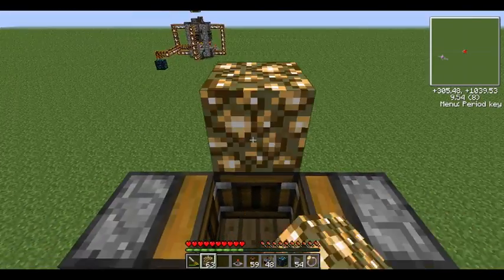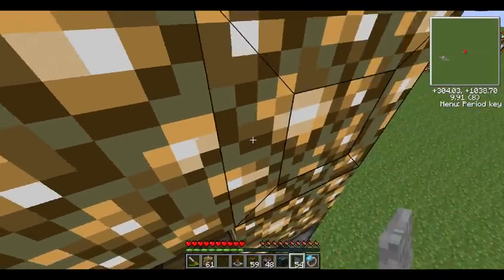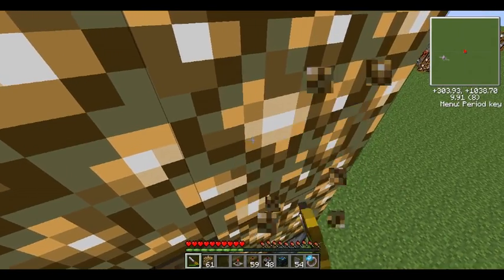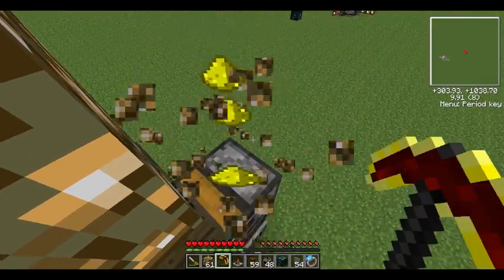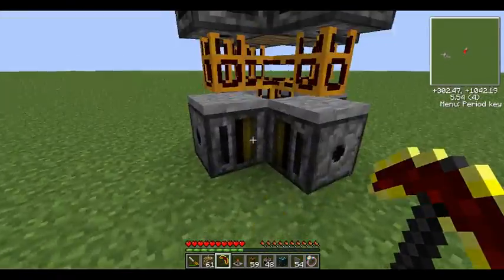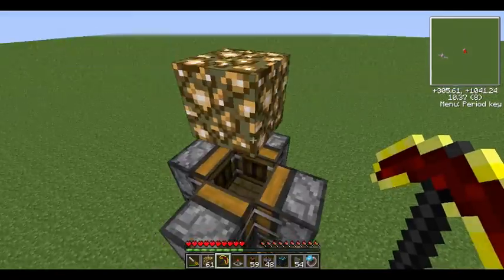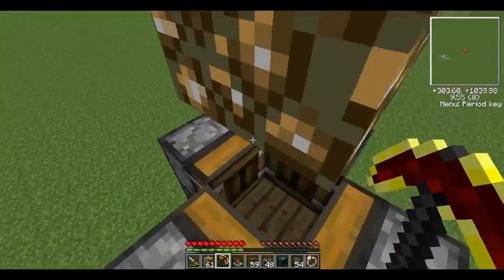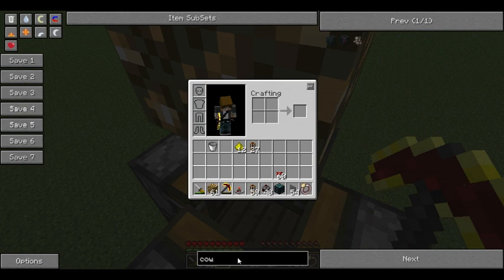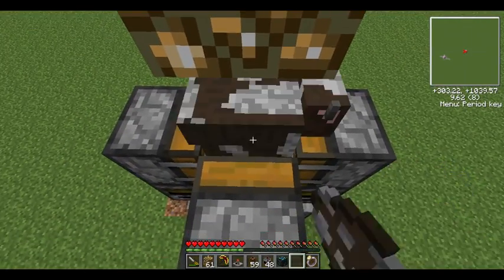With the glowstone, the only purpose this block serves is to make sure the cow doesn't jump out and run amok, because the hardest bit in making this machine is actually getting the cow in here — that is, assuming you're doing it legit. But for demonstration purposes, I'm just going to be spawning the cow in, because you don't want to see me run around for an hour trying to get a cow in this one-by-one hole. There — so there's the cow.